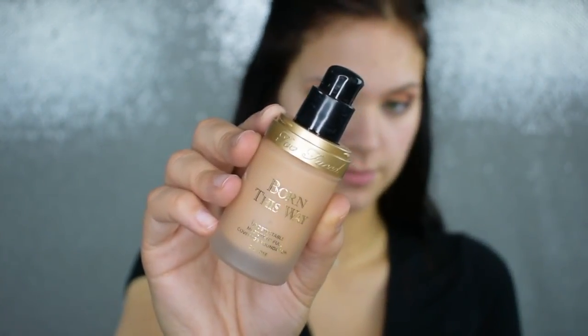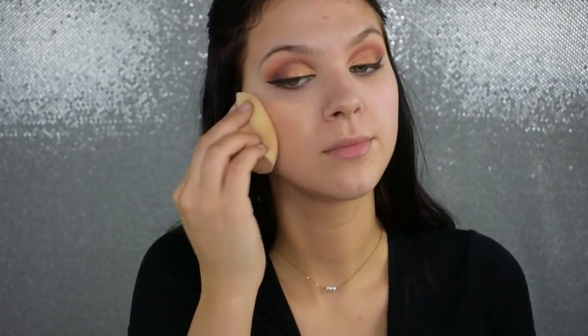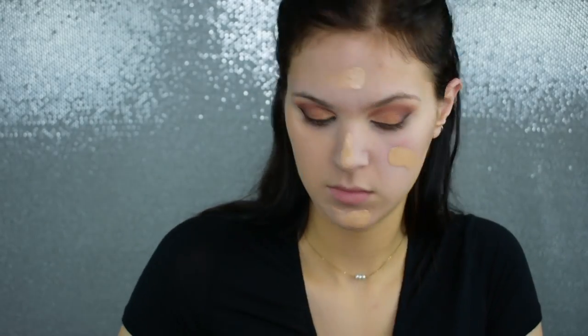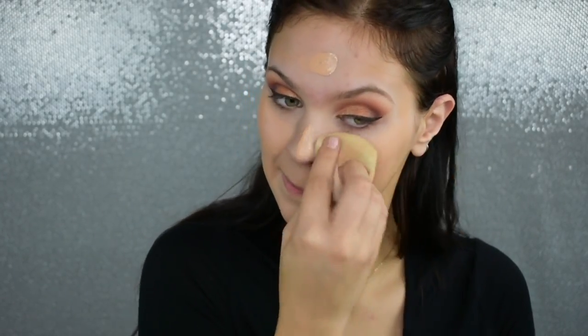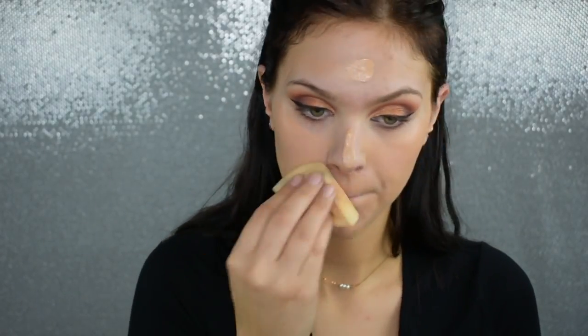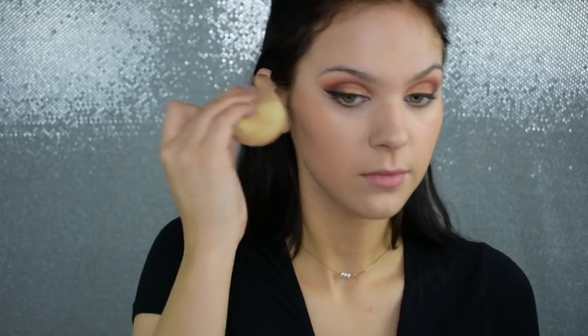I'm going to use one of my all-time favorite foundations today — the Too Faced Born This Way Foundation. It gives the perfect amount of coverage but it feels so lightweight on the skin and looks perfectly like skin. You can't even tell you're wearing makeup. It just has the most beautiful finish and I freaking love it. I'm going to apply this with my Stands Out Beauty Sponge, using it dry today — partly because I'm lazy, but also because this sponge was formulated to be used wet or dry, so this sponge is where it's at.